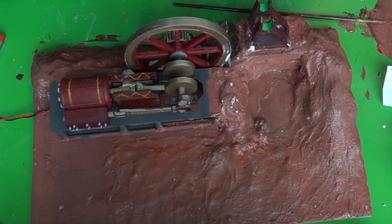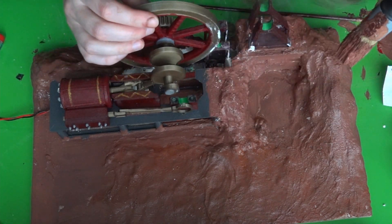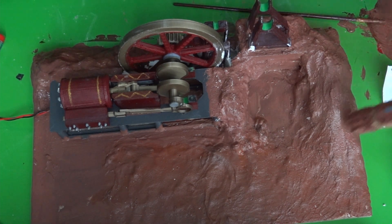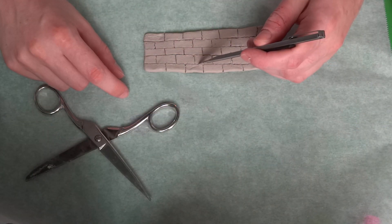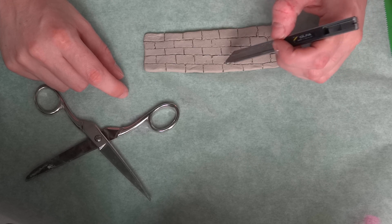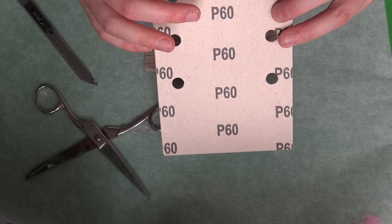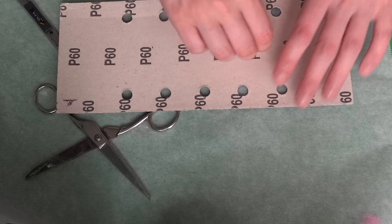After it had 24 hours to dry, I gave it a nice coat of brown paint. I know this looks kind of odd at the moment, but I'm planning to add a layer of real actual sand, which will compensate for the color. Of course I also need some brick walls. For this I used a knife to cut out the pattern and then some coarse grit sandpaper to get the texture. This worked out really well.